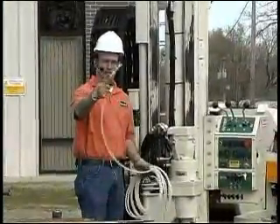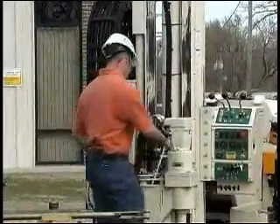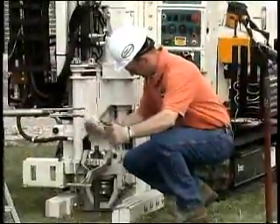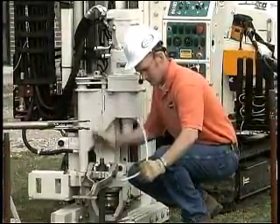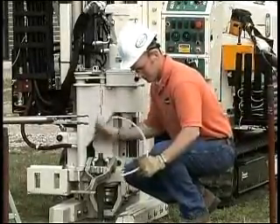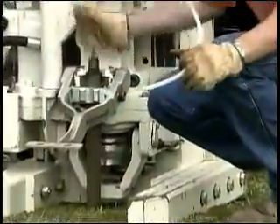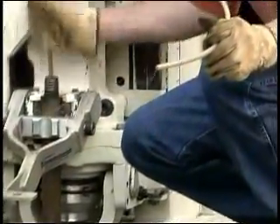I have one of our GeoProbe tubing check valves on the bottom of this piece of tubing. I'm going to stick it in the probe and just pump out a little bit of water to show that we have water in there. You can see the water coming out — that's from the sampler.